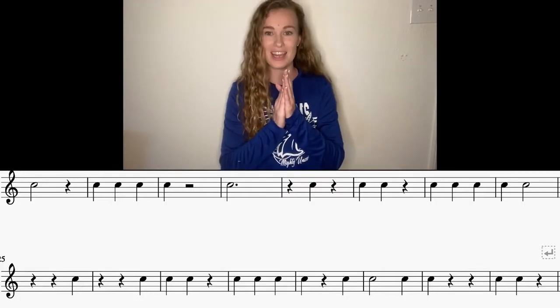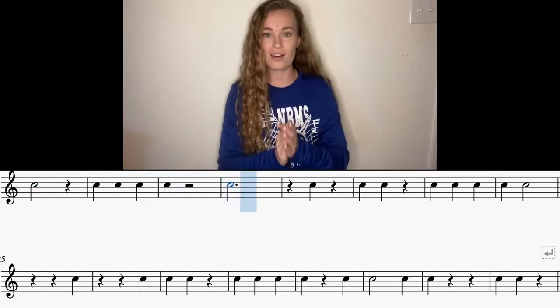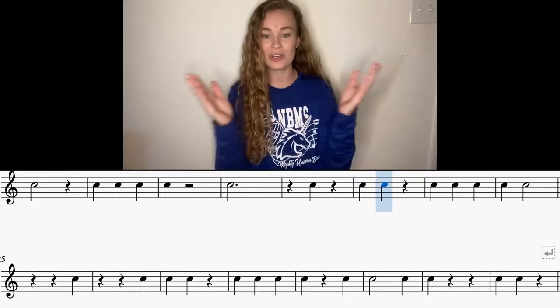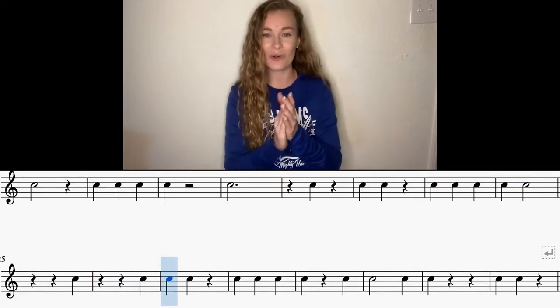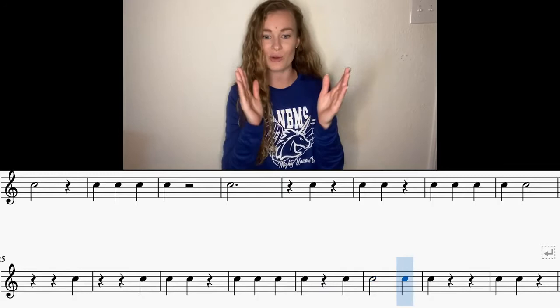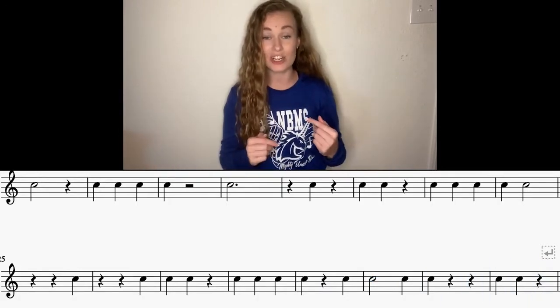Hands are up. 1, 2, 3, 1. Ready, go. [Combined run through both lines: counting 1, 2, 3 across all measures.] Yeah, careful with that transition — try not to let that rest on that second line get you.